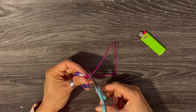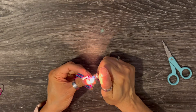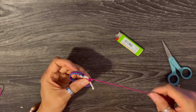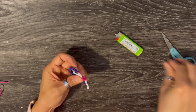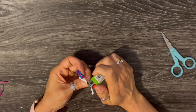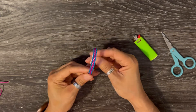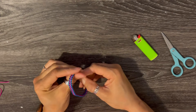Same process: cut and burn the end of it. Make sure it's secure, turn it around, do the other side, snip off the cord, burn it, and make sure it's secure. And that's it to making this lovely bracelet! Thank you all for watching, I hope you enjoyed the video. Please like, comment, and subscribe — I will see you in the next video. Bye!